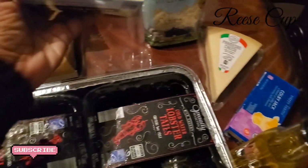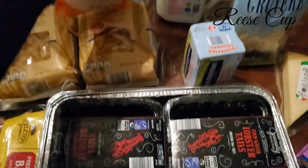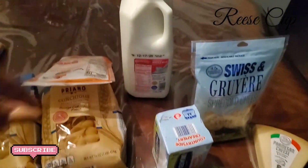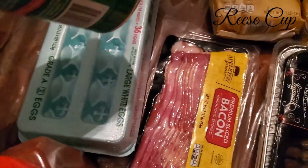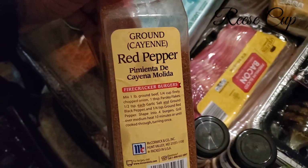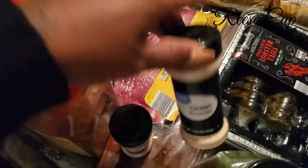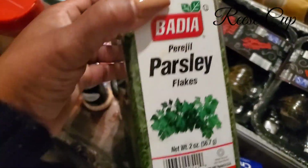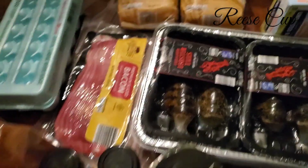We also need Gruyère shredded cheese, unsalted butter, sharp cheddar cheese, whole milk, large eggs, some breadcrumbs, bacon, paprika, cayenne pepper, garlic powder, onion powder, and parsley.